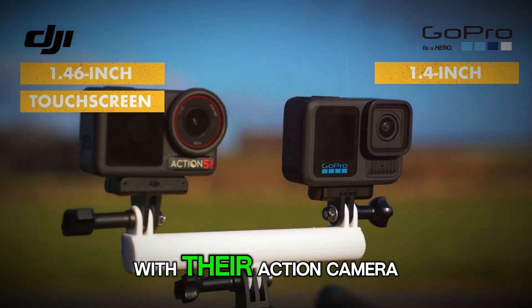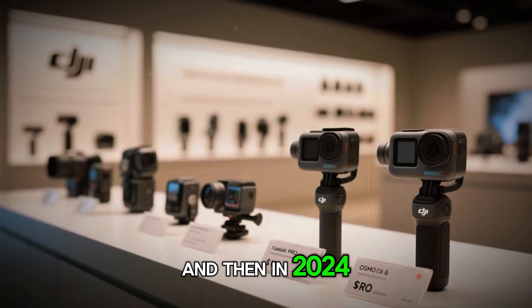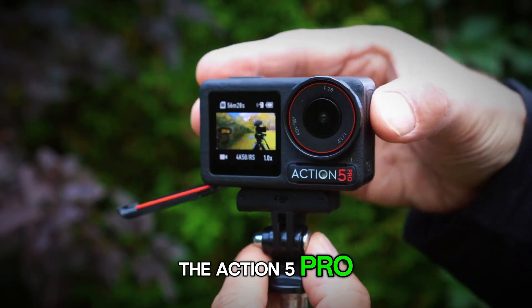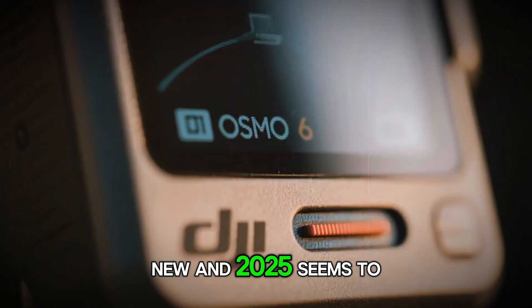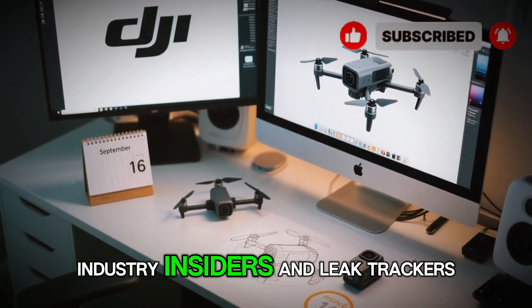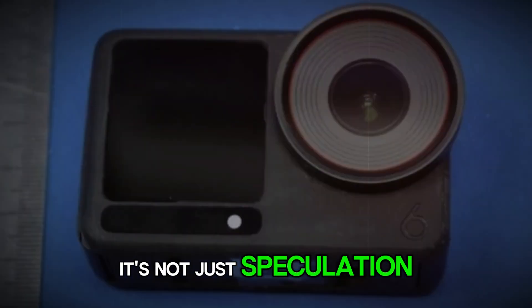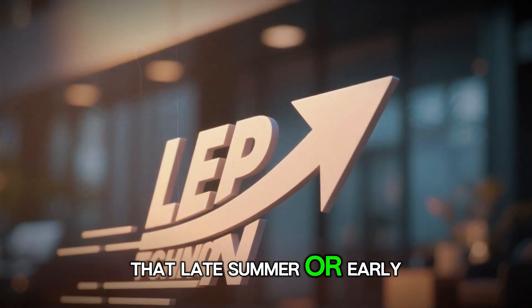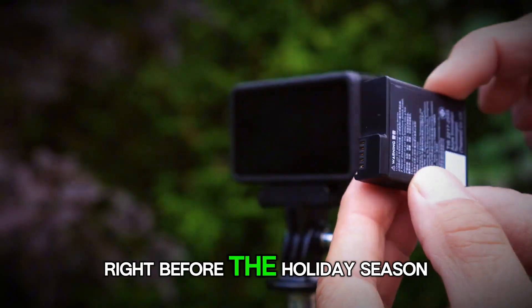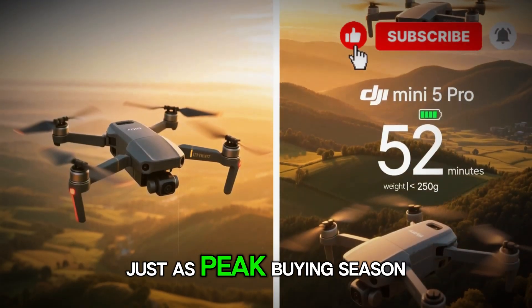DJI has built a strong rhythm with their action camera releases. Action 3 dropped in 2022, Action 4 followed a year later, and then in 2024 they shook things up with the Action 5 Pro. That yearly cycle has built a certain trust — fans know when to expect something new, and 2025 seems to be no different. Industry insiders and leak trackers have all been pointing towards September 2025. It's not just speculation; it's based on actual regulatory filings, leaked battery certifications, and even supply chain chatter.